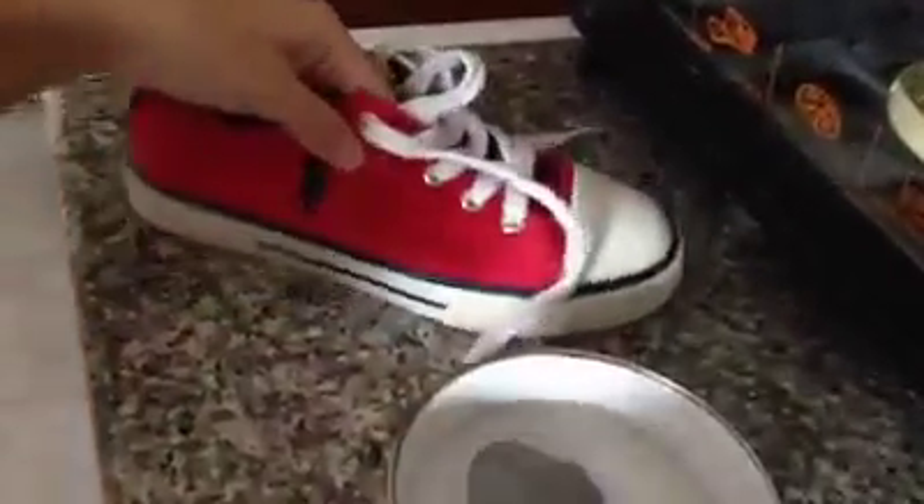The one that doesn't have any treatment — this is not water resistant because see, it's all wet. But now I'm trying to use this treated shoe.